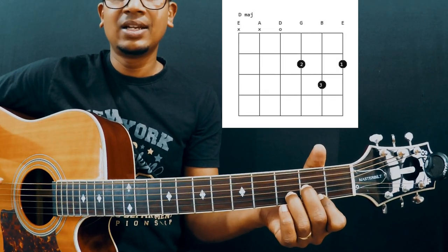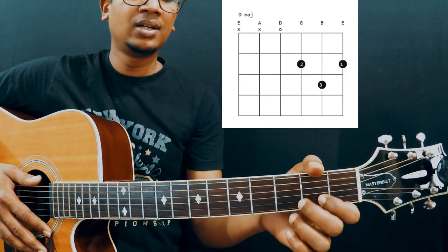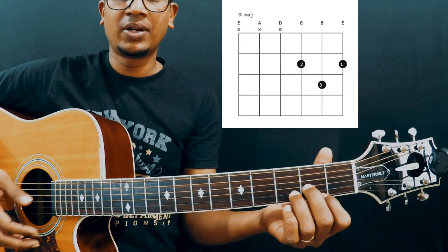It's a 4-string chord, guys. By the way, if you are new to chord diagrams, I suggest you check the description. You can definitely learn this — it's very easy. I've taught you how to read chord diagrams in an easy way.